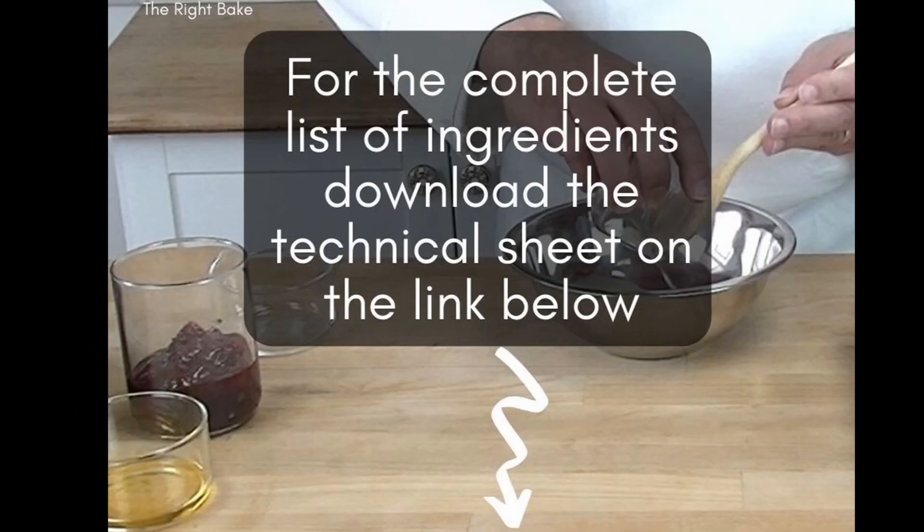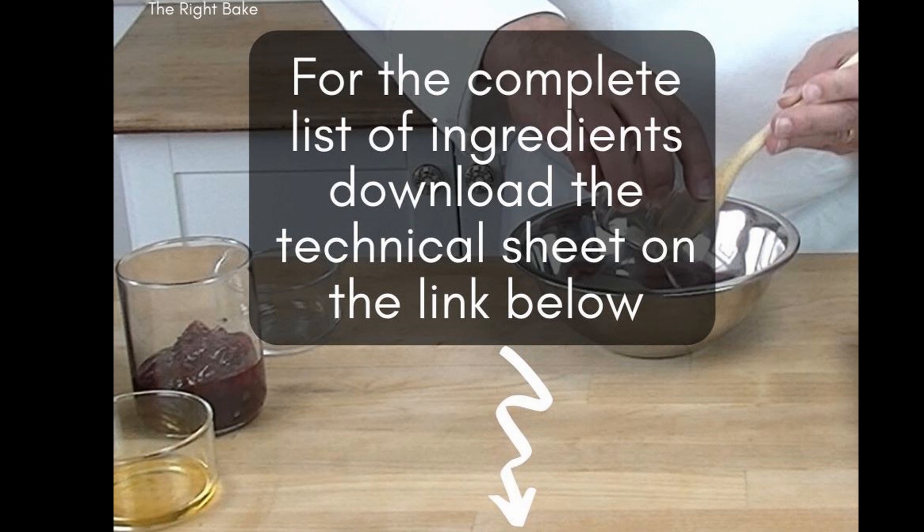To download the recipe sheet, click on the link below. We ask for a small donation to help with our project.